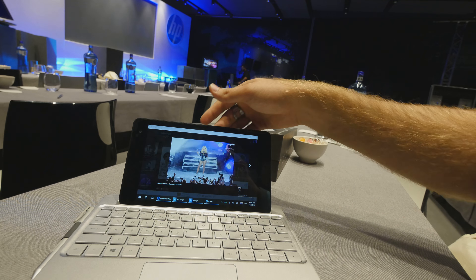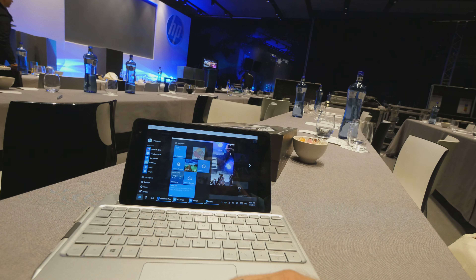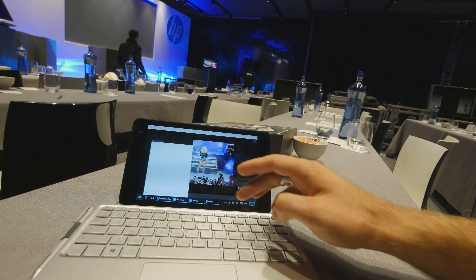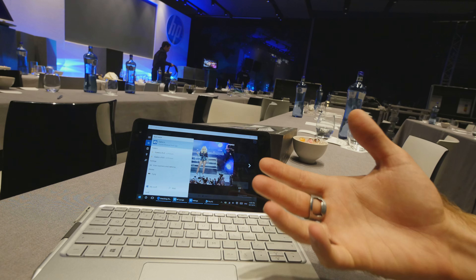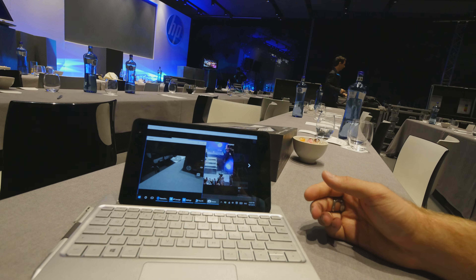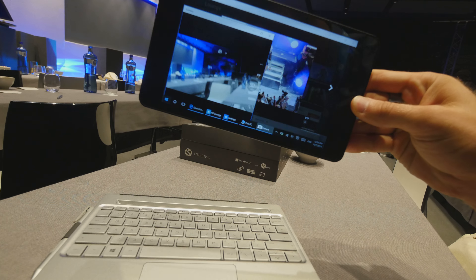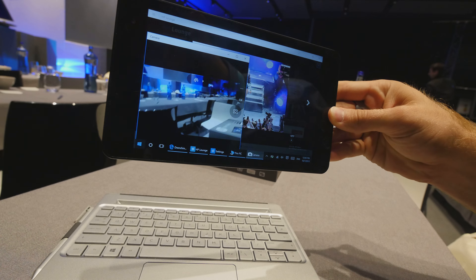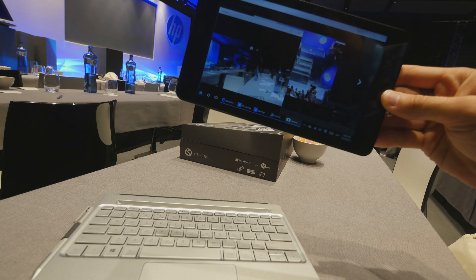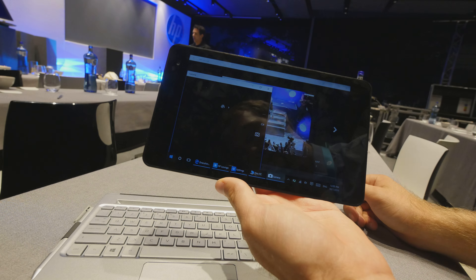If I bring this a little closer, we can use the mouse here to use Windows. We can type something — for example opening the camera quite easily. It's connected via Wi-Fi, and there's a USB connector on the side for charging the keyboard every two or three months. The camera opens up and you can see movement in the back — there's an 8-megapixel camera on the back that you can activate by pressing the button.